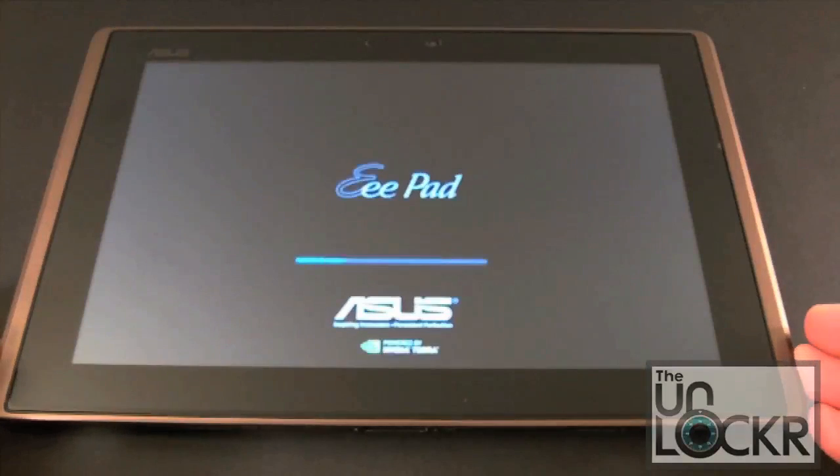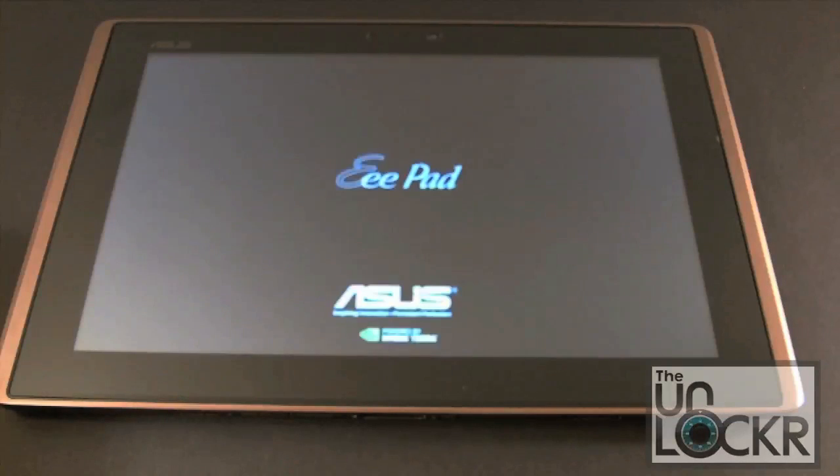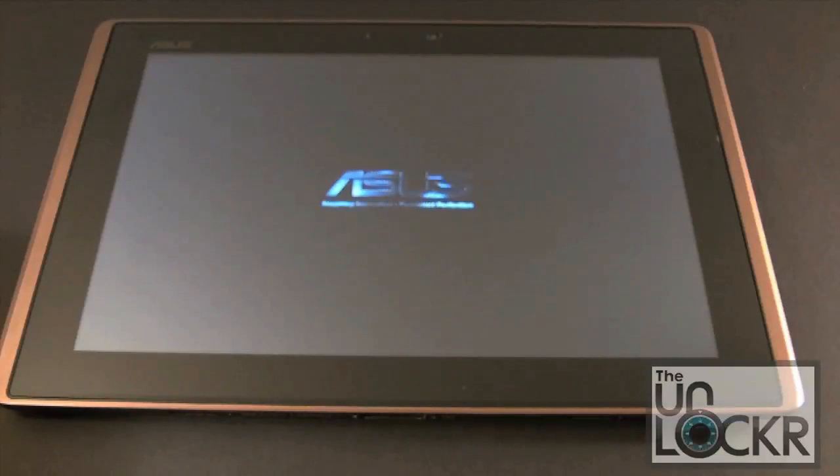It's going to reboot and flash the recovery using the stock ASUS recovery process. You'll see it come up in a second. That flashed pretty quick — it's already done. We'll wait until this boots back up and then we'll boot back into recovery to show you what that looks like.